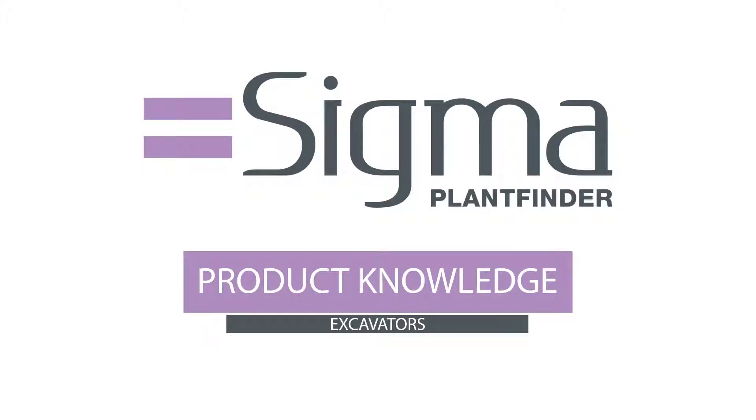Welcome to the Sigma product knowledge series. Today we're going to be covering the various types of excavator.